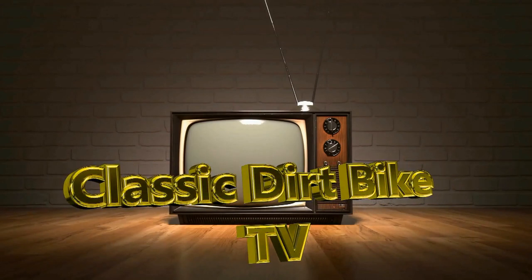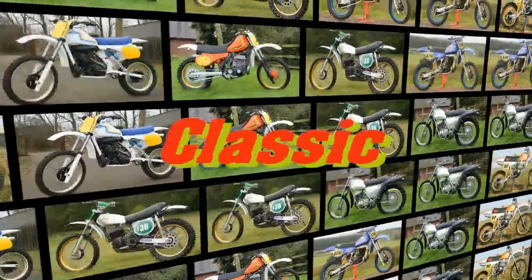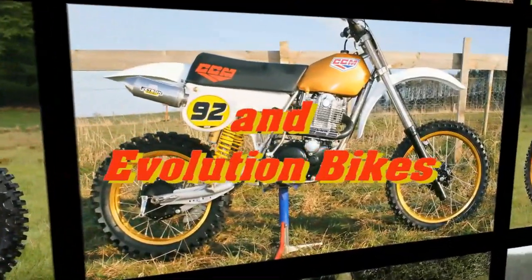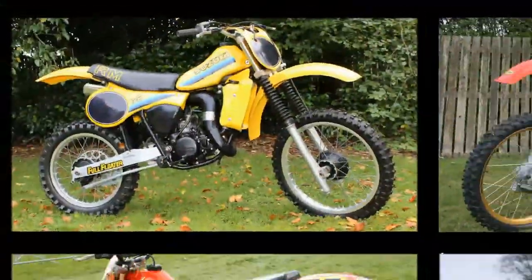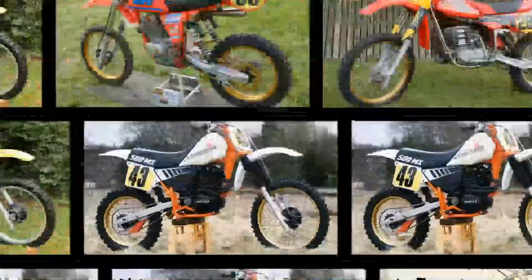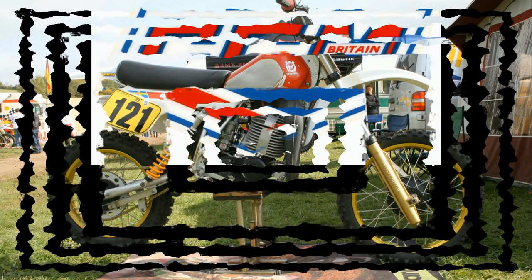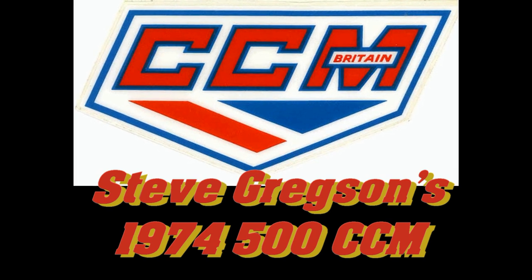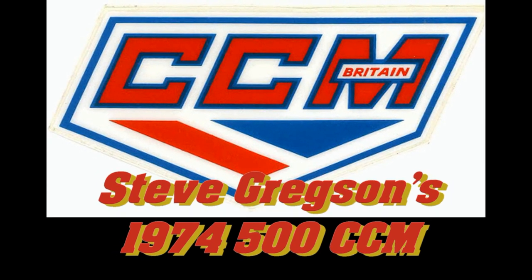Well, it's another very warm welcome back to all my classic dirt bike loving YouTube subscribers, and if this is your first time visiting my channel, I hope you find something here to entertain you. In my next featured video, we're going to take a look at another British iconic classic that was originally made famous by the late Alan Clues, so stay with me as we take a look at Steve Gregson's 1974 remanufactured CCM.